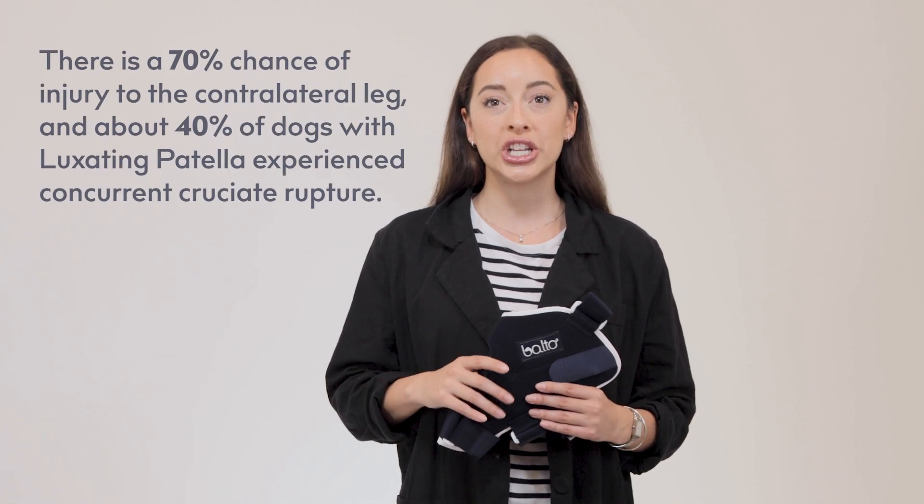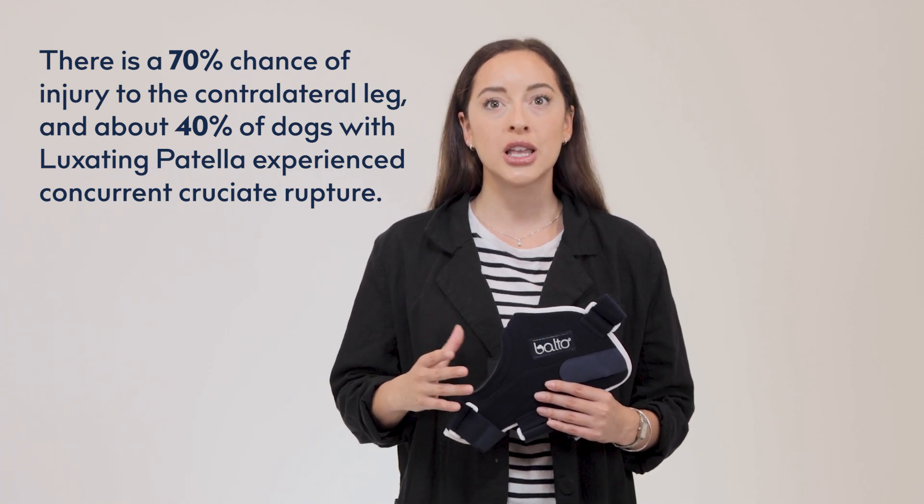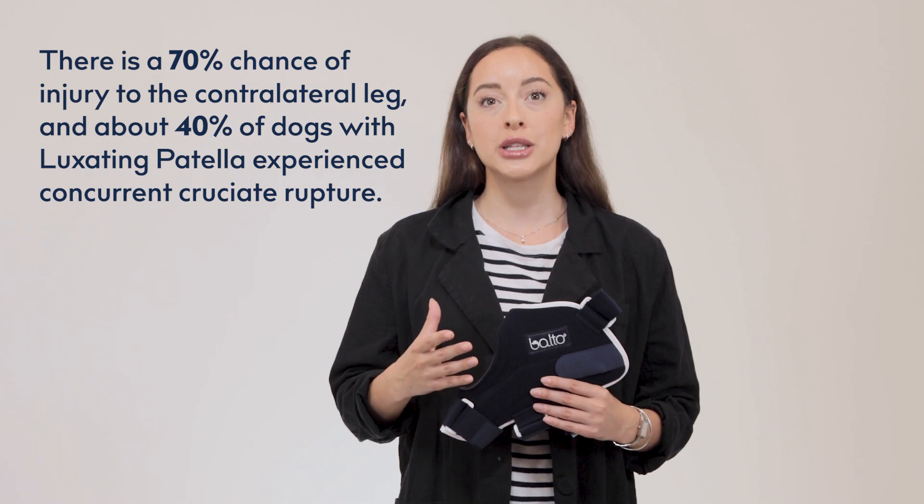For cranial cruciate ligaments, for example, once a dog has been injured on one side, there's a 70% chance that a tear or rupture will also occur to the contralateral leg due to the additional stress. There's also a 40% chance that dogs with a luxating patella experience a concurrent cruciate rupture.